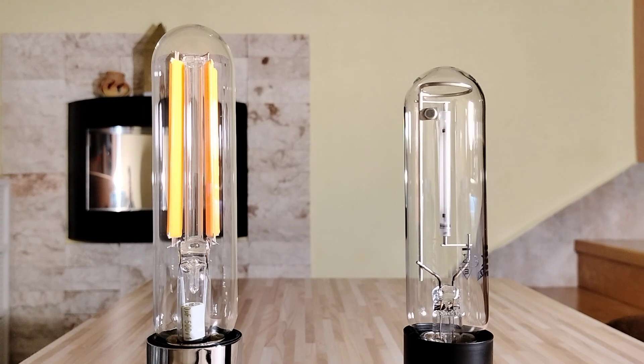The nominal lifespan is 25,000 hours with this LED lamp, but it's 30,000 hours with this HPS lamp. So this HPS lamp has a longer nominal lifespan.